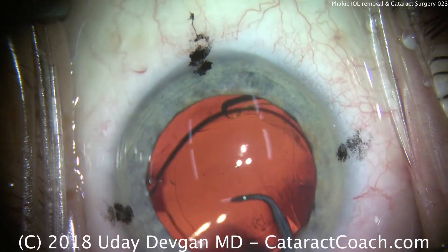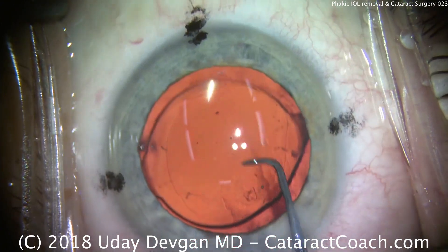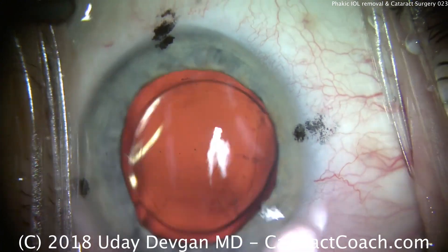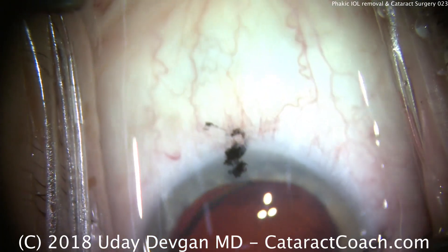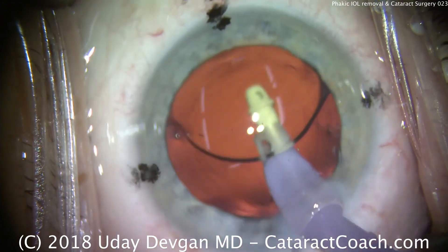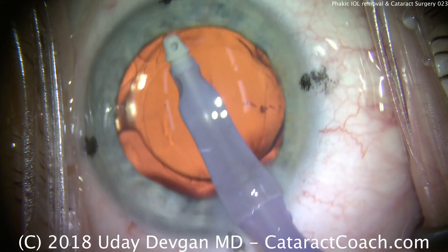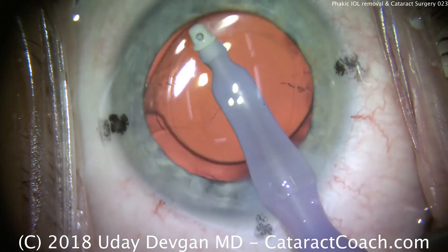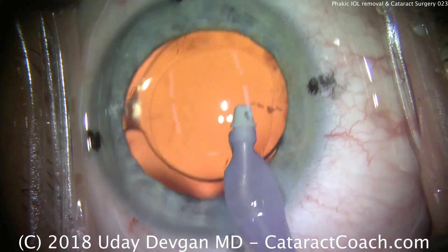We'll remove viscoelastic now. It's important to remove the viscoelastic from underneath the IOL optic. This lens in particular is a little bit tacky, so it will stick in place — it will adhere to the posterior capsule, which is great. Going behind the IOL, remove viscoelastic with high flow and high vacuum settings to really flush out any of that viscoelastic. It's a cohesive viscoelastic, so a lot easier to remove. Then we remove it from the anterior chamber as well. Finally, we'll make sure our toric lens marks are lined up with the marks on the cornea, then seal up the incisions and we'll be done.